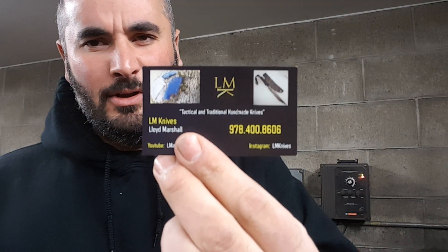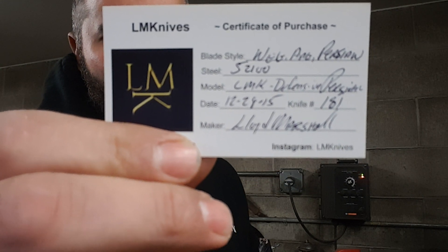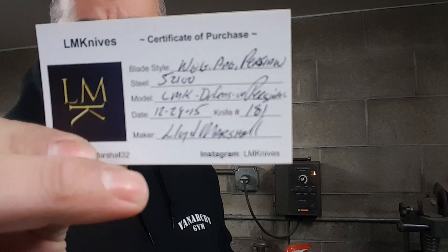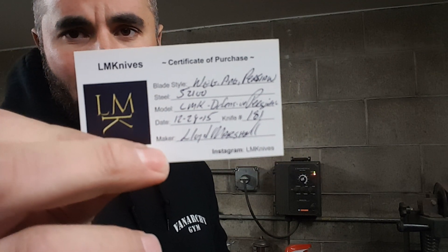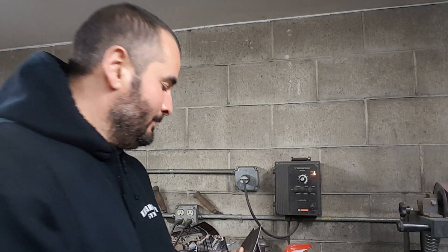These business cards are for my friend Gene over at Why Ask Me Now — he has a nice collection of my knives and I appreciate his continued support and respect. The card reads: negative angle Persian, blade style, 52100 steel through hardened from New Jersey Steel Baron, 5100 model, the LMK defensive Persian. Today's date is the 28th of December 2015, number 181, Blake Marshall — nice to meet you.